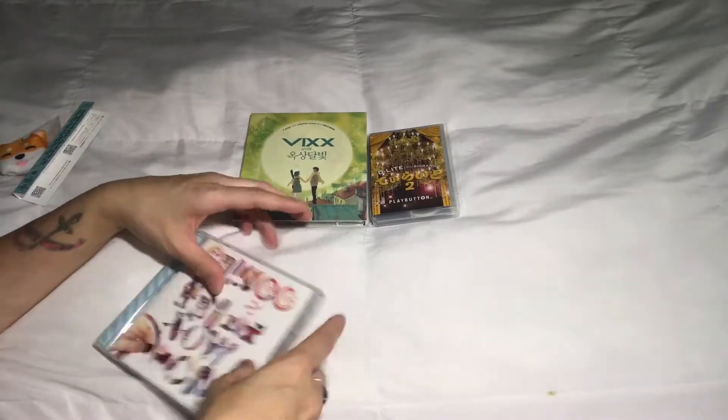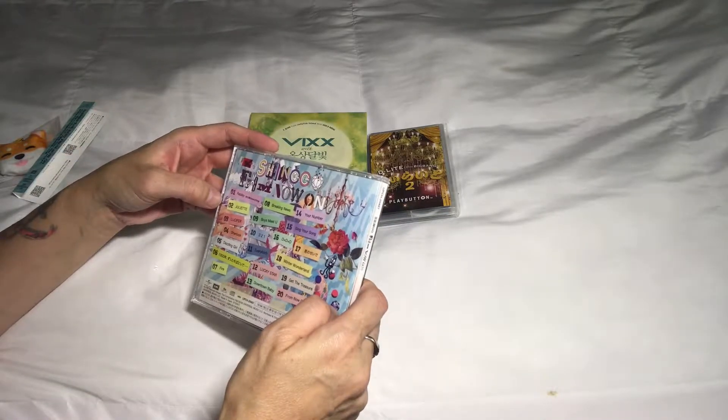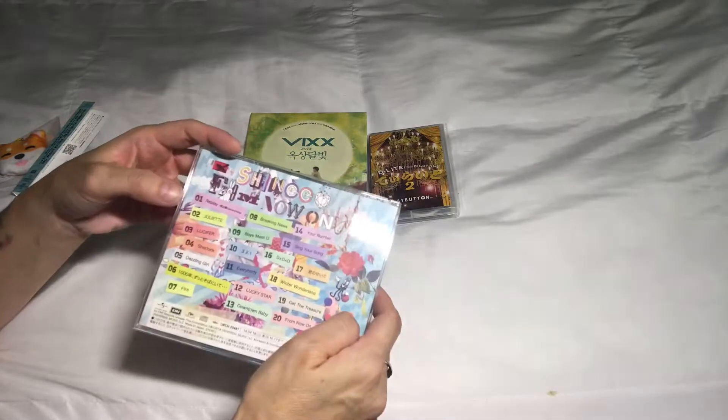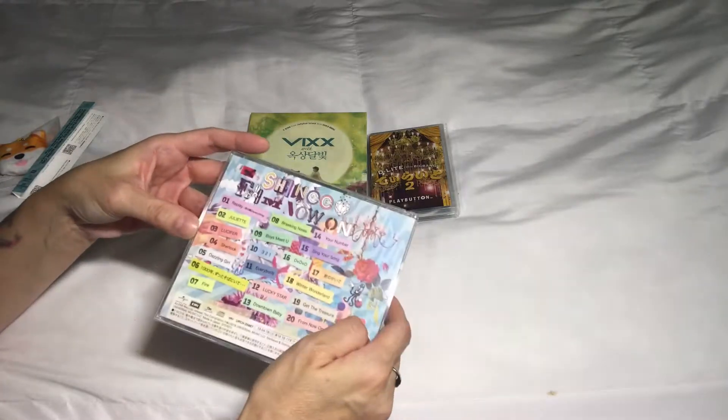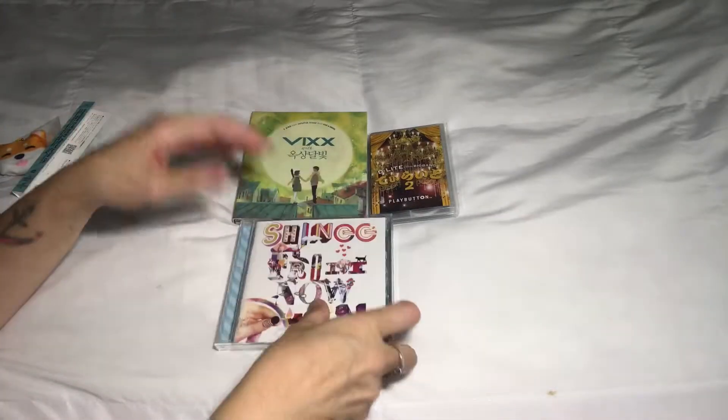This album has a lot of my favorites from their older releases, like Replay, Juliet, Lucifer, Sherlock, and Dazzling Girl. So I'm really glad to have this in my collection.